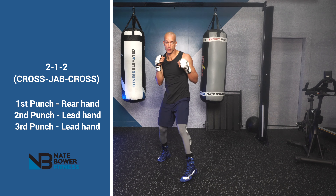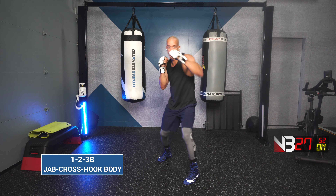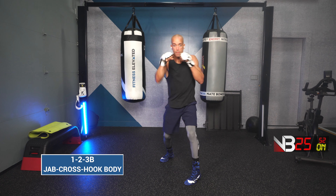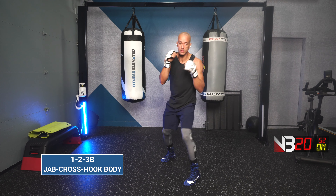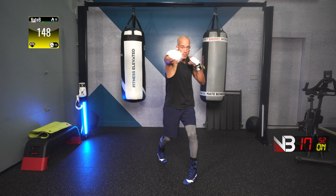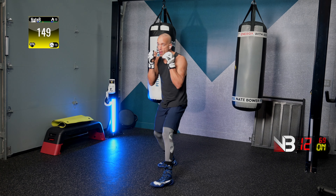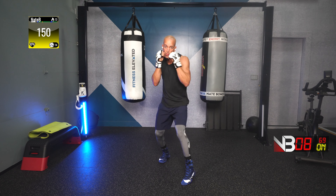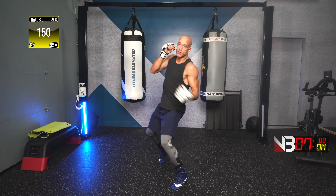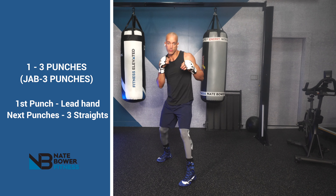Next combination is a jab, cross, lead hook to the body. Jab, cross, lead hook to the body. Ready? Go! Jab, cross, lead hook body. Jab, cross, lead hook body. Keep working. Keep it up, keep your focus. Nice and consistent. You are not tired.